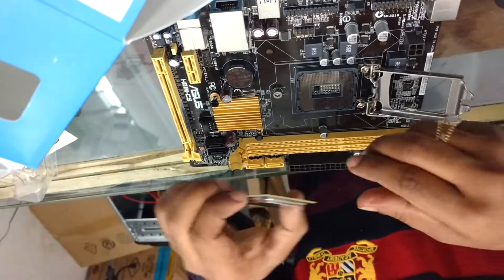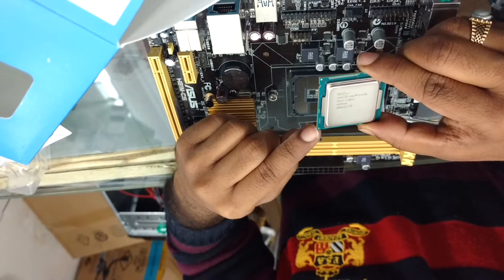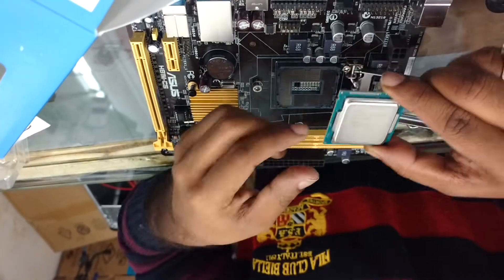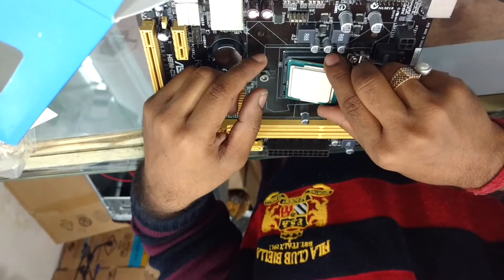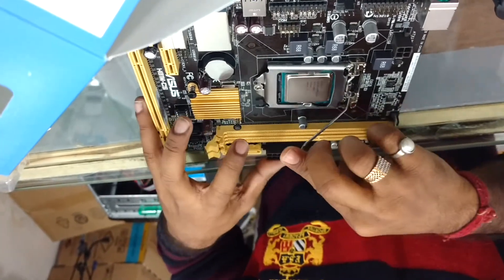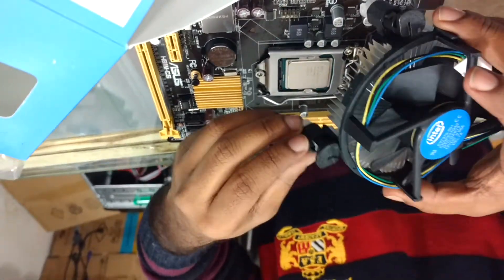Now here is the processor. It's very easy to identify how to place it — there is a small dot here, and in the motherboard there is also a dot. You just have to match this dot, put it there, and it's all done. Close it, lock it down like this, and your processor has been installed.